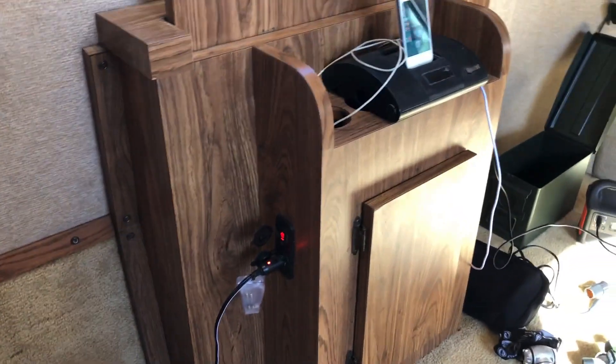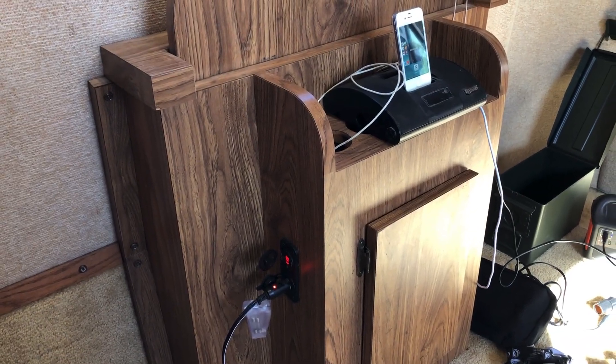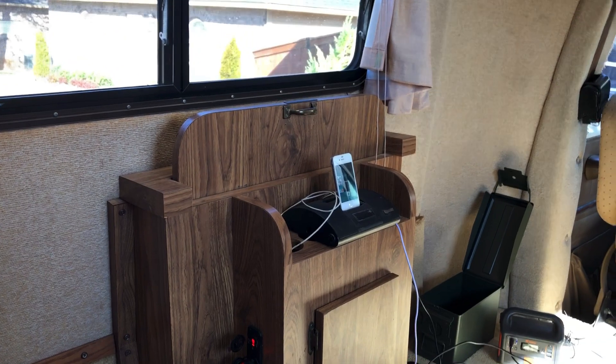Anyway, that's the internal system that runs on the load side of the charge controller. Hope you enjoyed the video.